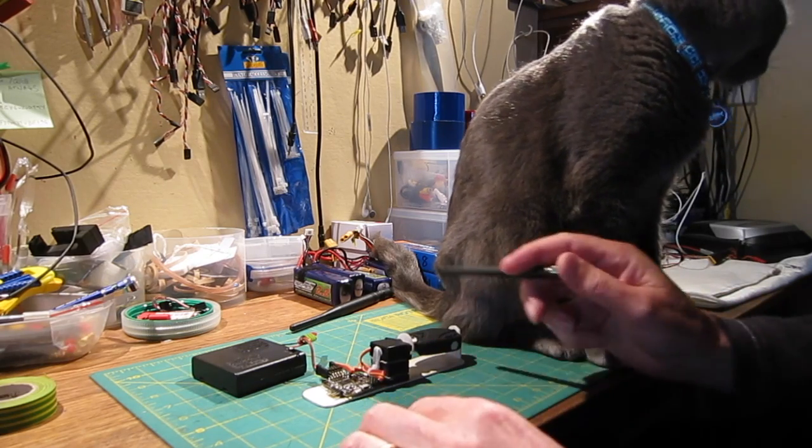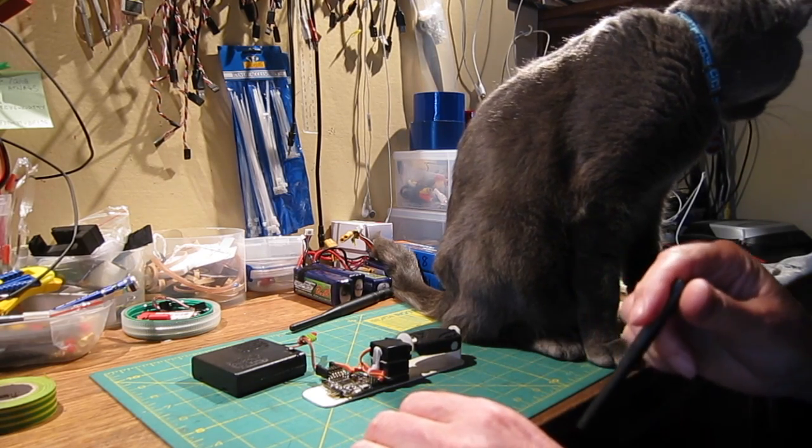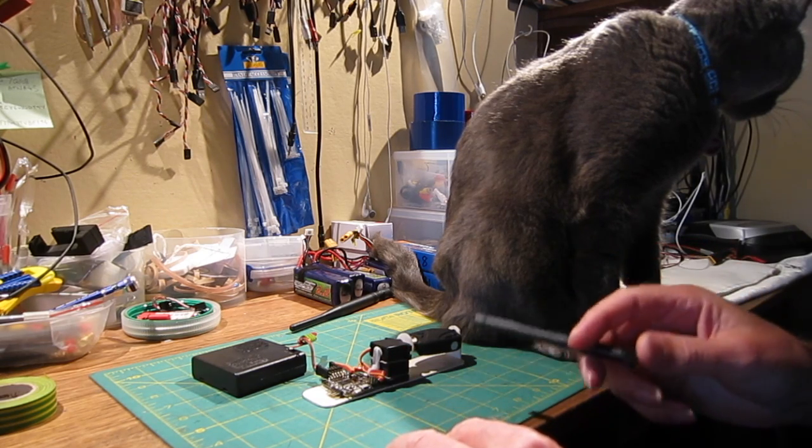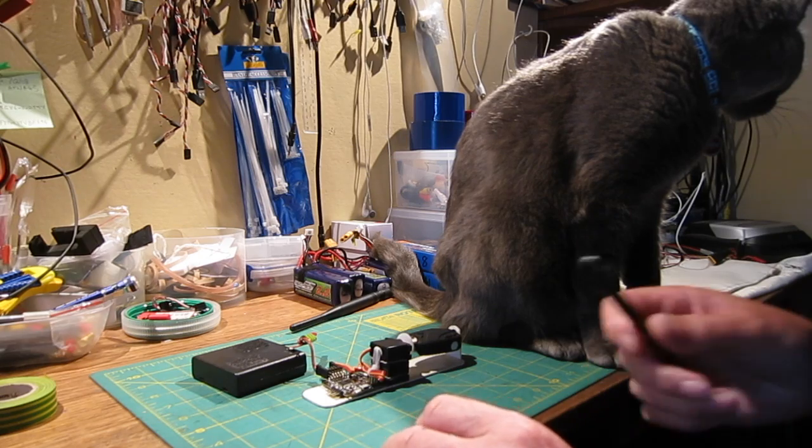To configure the Naze 32 board for use as a gimbal, I followed Painless 360's video on YouTube, which is another essential viewing channel. I'll put a link in the notes for that.